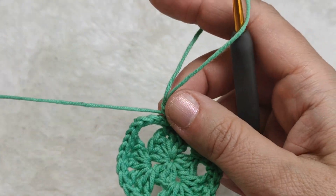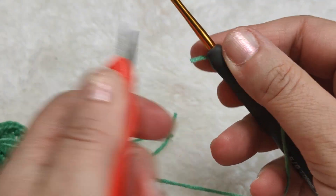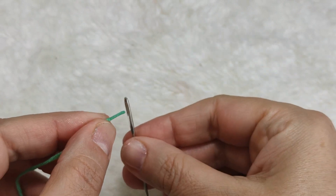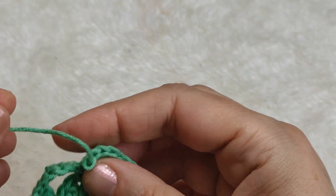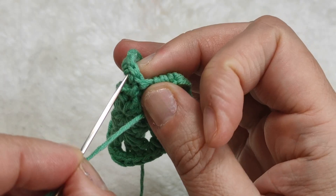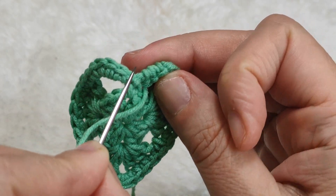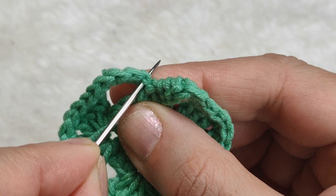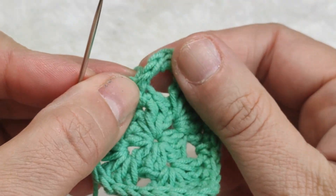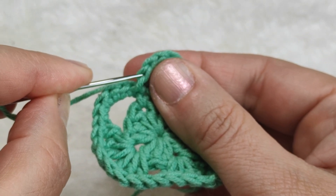Now I will show you how to hide this yarn end in an invisible way. I am cutting this by leaving a longer yarn end. I am taking my darning needle. I am inserting my needle from front to back in the first single stitch. You see these stitches are V-shaped - this is one part of the V-shape.